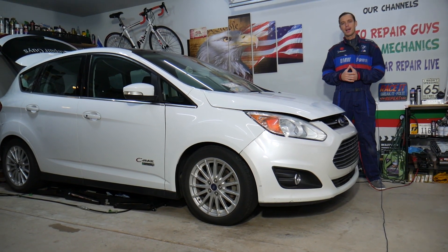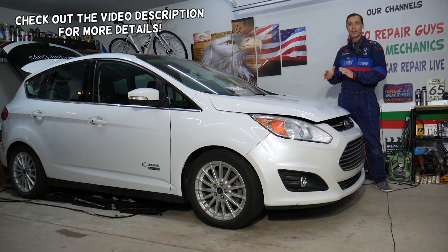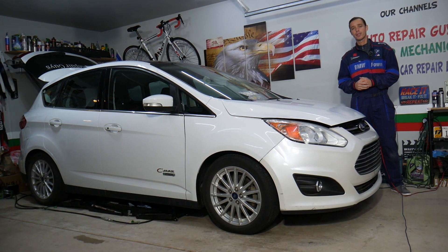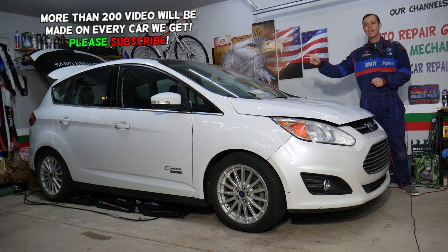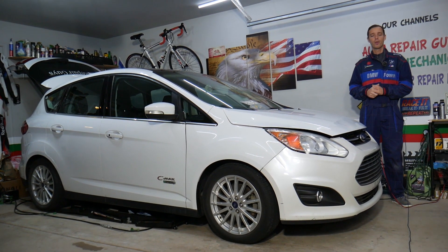Hey guys, welcome back to Electrical Car Repair Life. Thank you guys for watching and subscribing to the channel. Today will be a super helpful video for any of you having a Ford C-Max, guys, generation from year 2012 to 2019, and if your fuel door does not open, you want to see where the relay is located. We'll explain that today. Also, you have a fuse for the fuel door and we have a video on the channel if you need help with that.